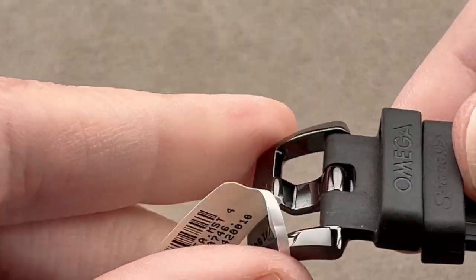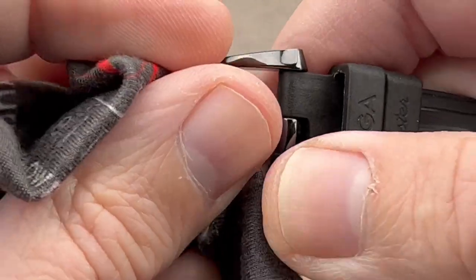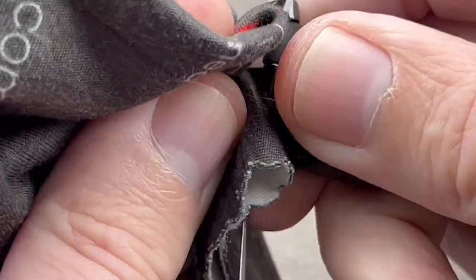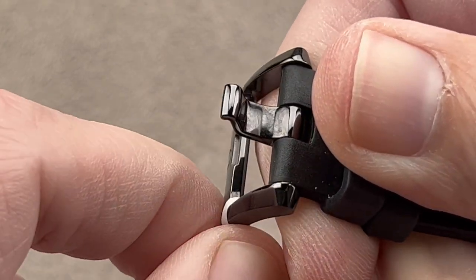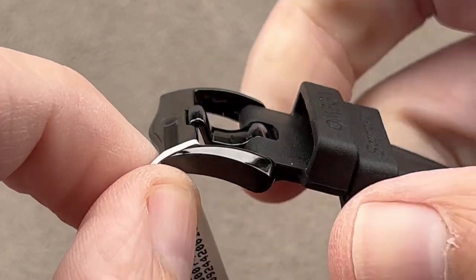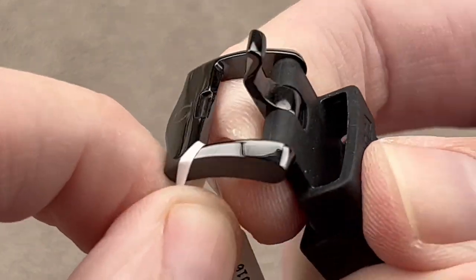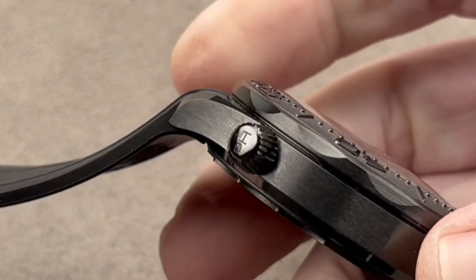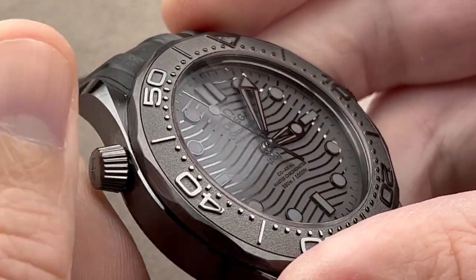We have a matching ceramic pin buckle, which is impressive because a lot of brands will give you titanium or steel here and just black-coat it, because they can't actually make a reliable ceramic part this fine and this small. Well, Omega, as part of Swatch Group, has that kind of capability. So both buckle and pin are made of scratch-resistant black ceramic. Helium escape valve — open it up before or during a dive.